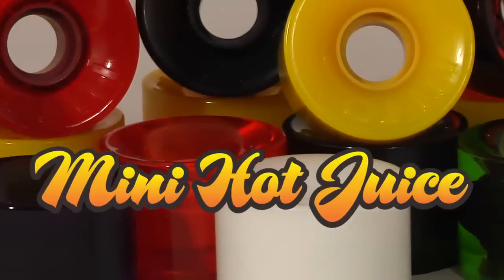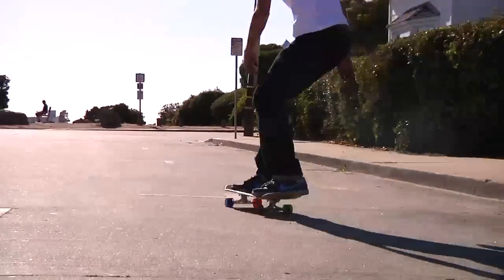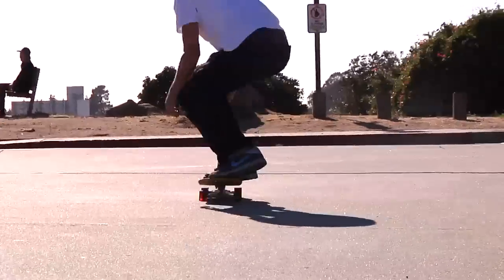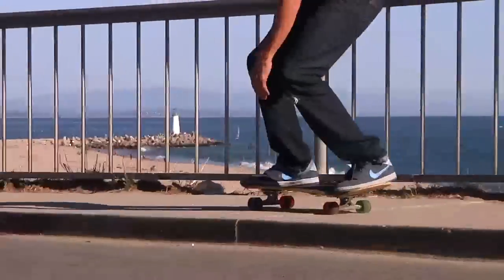OJ Mini Hot Juice are the perfect smaller size cruiser wheels. A nice soft 78A formula in a compact 55mm shape. Excellent for fast transportation with minimal pushing. The soft 78A formula makes the roughest roads seem smooth and they are great for downhill riding.